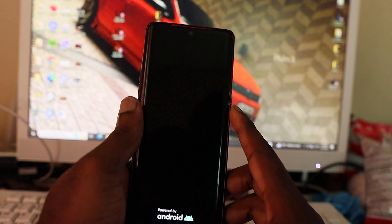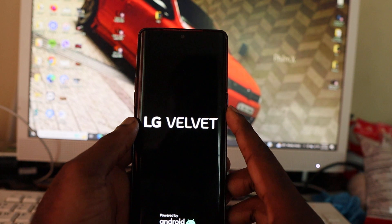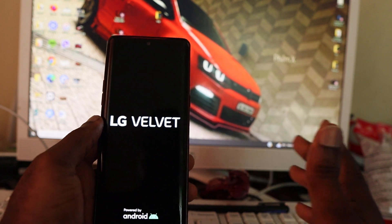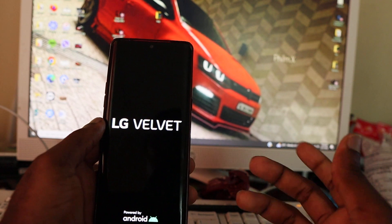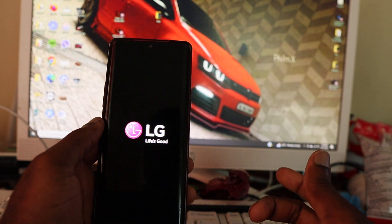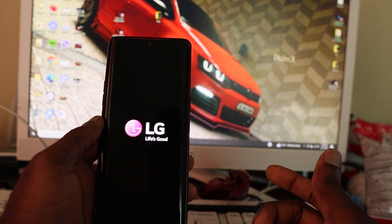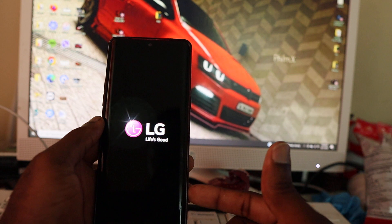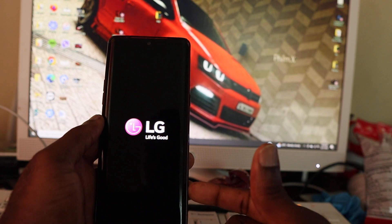As you can see, the phone is now being erased and here's the logo. This is a quick way of factory resetting your phone if you've forgotten your passcode or whatever — that's how you can do it. I hope this video was helpful. My name is Lens — do like, share, and subscribe.